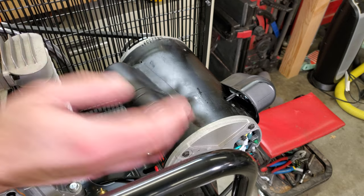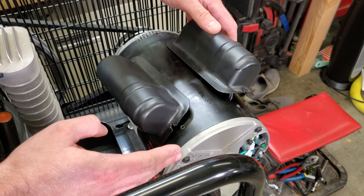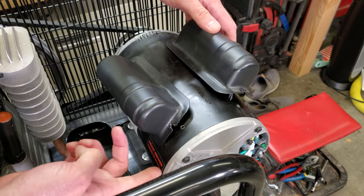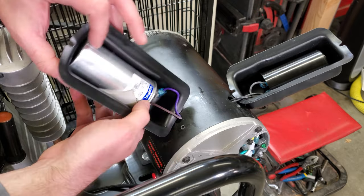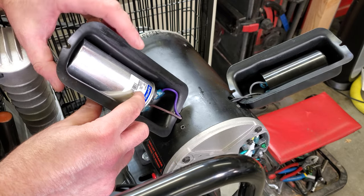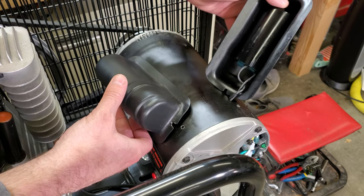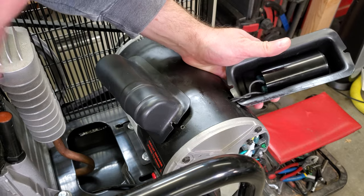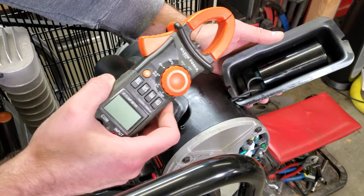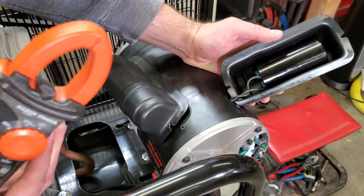The next stop was the motor. One thing I like about this compressor is it has a name-brand Marathon motor. Looking at the motor, the circuit breaker was not tripped. I took off the capacitor covers. Since this is a name-brand motor I was happy to see a name-brand run capacitor. The start capacitor is not as nice but it's not totally generic either. I used my multimeter, which has a capacitor testing function, to check the capacitors and they both seemed okay.